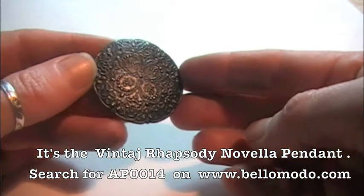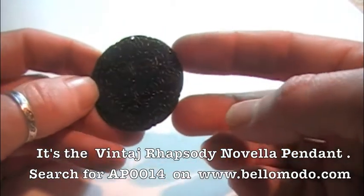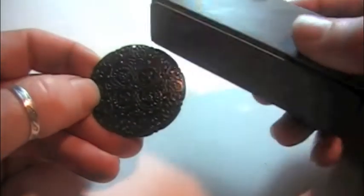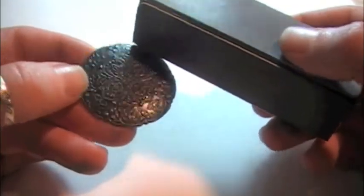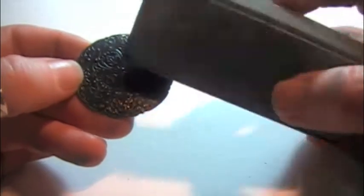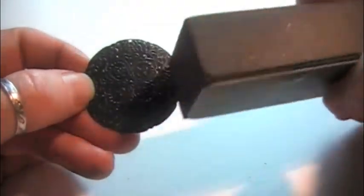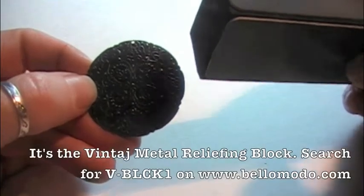I do a lot of painting and I love using the vintage patinas with these. I also like simply sanding and relieving these, which will shine up the design and really give us some contrast.